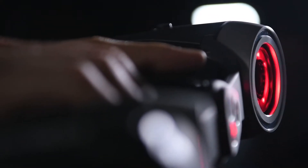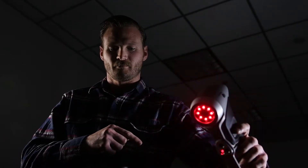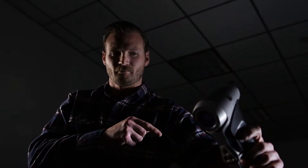We had an individual in our shop who had found this laser dent scanner online, which seemed kind of far-fetched — it seemed very science fiction.